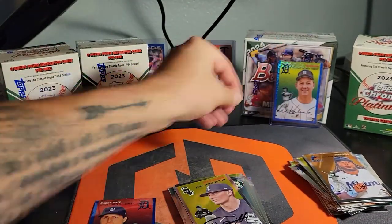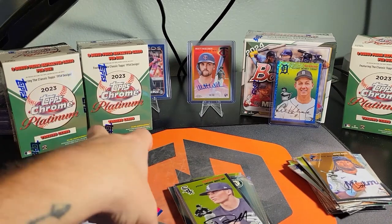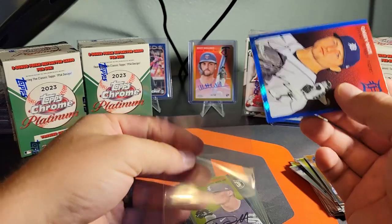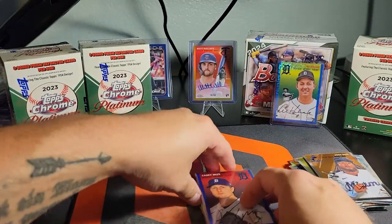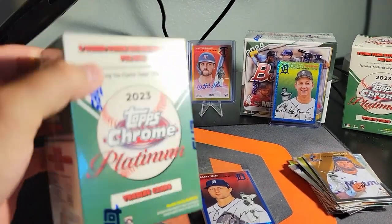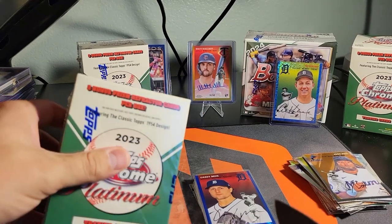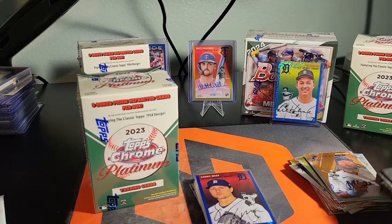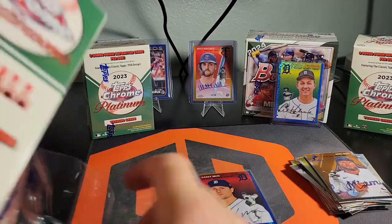We're not going to open that one — not in this video anyway. Alright, hope you made it through this first blaster. Give me a like and subscribe, guys. I'm just trying to get some more viewers here so I can open more product. We're gonna keep recording and keep doing it, but if you guys could help me out that would be awesome.